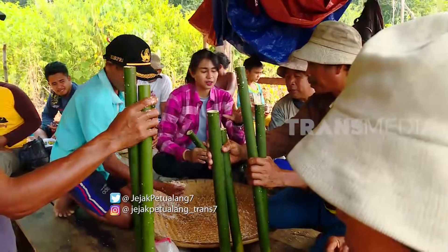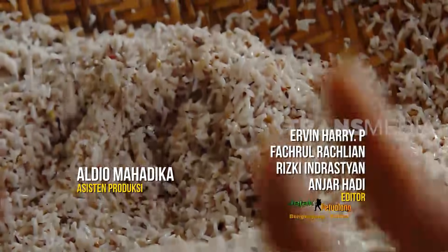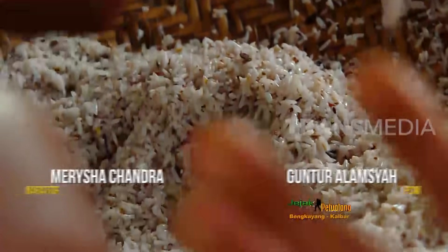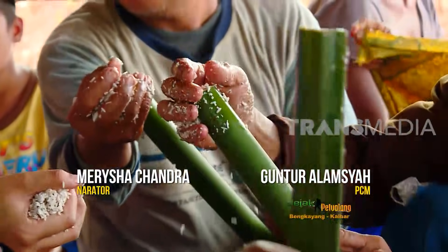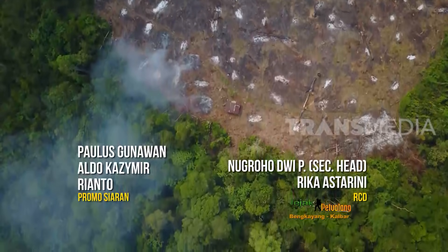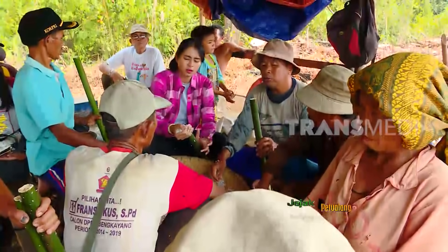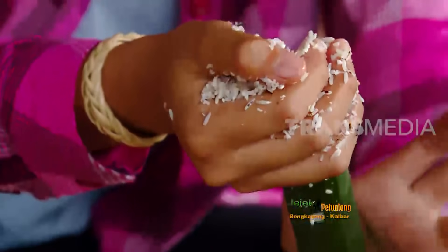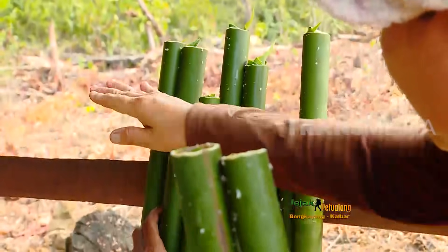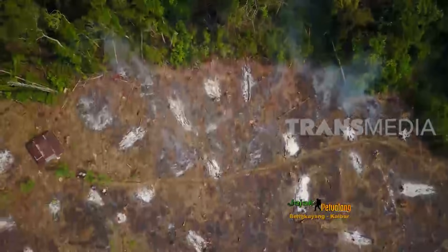Tadi siang yang biasa dilakukan yaitu membuat pulut-pulut, yaitu beras yang dicampur dengan kelapa dan juga garam, dimasukkan ke dalam bambu untuk nantinya akan dimasak. Memasak pulut tidak ditentukan jumlahnya karena hanya sebagai syarat. Pulut diasap di lahan yang akan ditaburi benih, sambil diasap, buka lahan pun dilakukan.